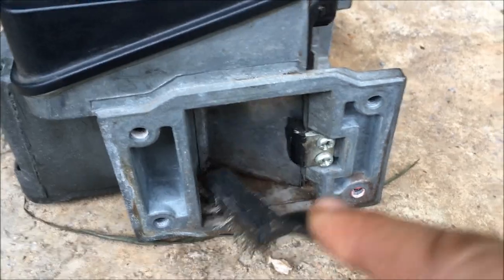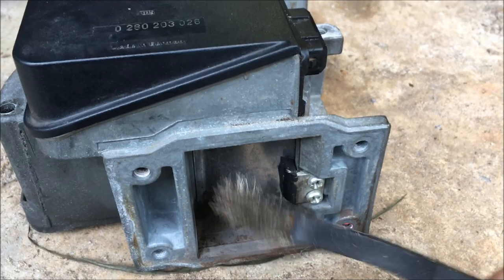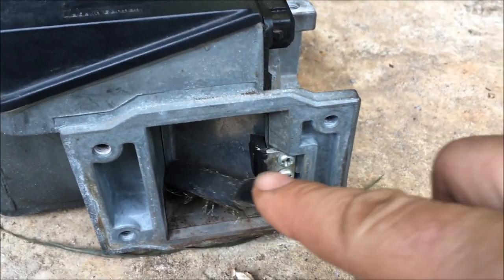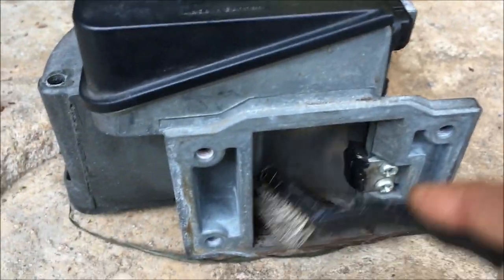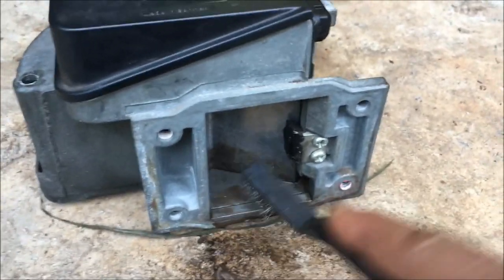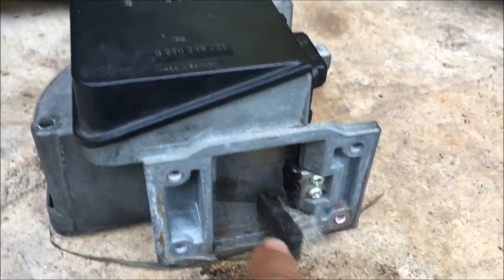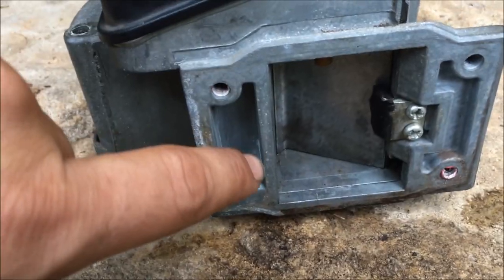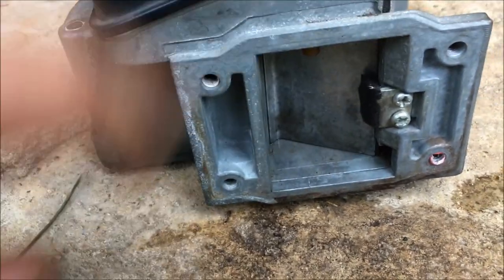I have a wire brush here and I've been gently breaking up the material. When I first found it, it was really thick and the door was stuck closed. I've removed a lot of it already but I'd like to get it all out. I removed most of it dry and it was making a lot of dust, so I decided to wet it down a little bit — although it really stinks. It's not perfect but it looks much better and the door is no longer stuck.